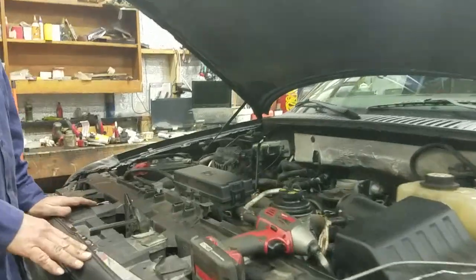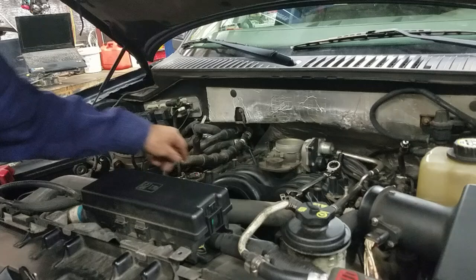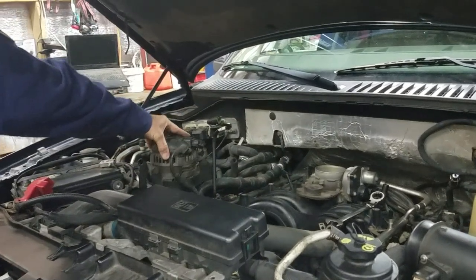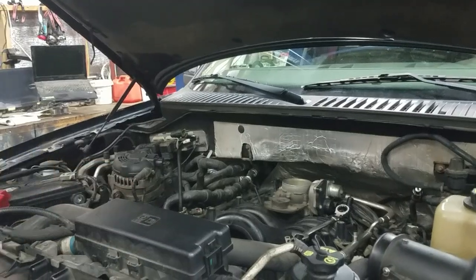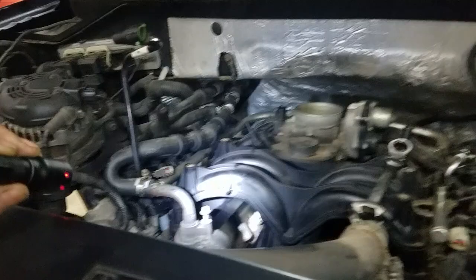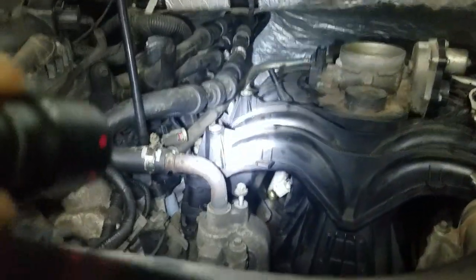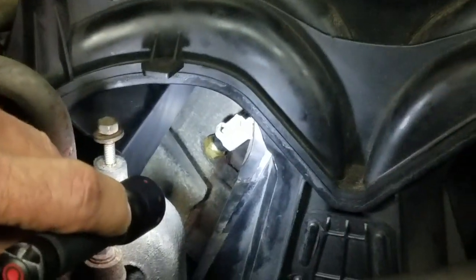You can see here that we've removed the air plenum and the alternator with the bracket — that's all that needs to be removed. And then down in the passenger side bank you can see the little white sensor there. That is the sensor that we're after.